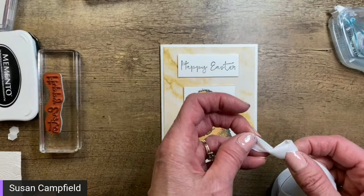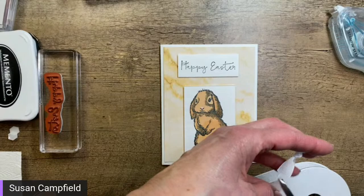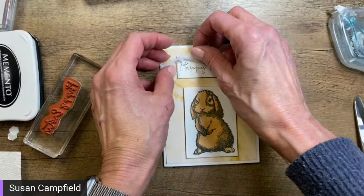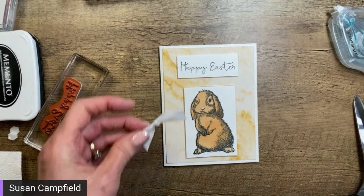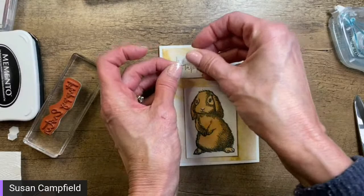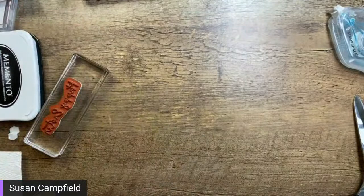We can add a bow to this card — a faux bow, which is just a knotted piece of ribbon. I've been a demonstrator for 24 years and we've had a lot of different terms come and go. There we have the bow. We can add the bow up here by the 'Happy Easter' — I kind of like it up there. Let's put it right there. There's our sweet little Easter card — let's put that aside and grab a hedgehog.